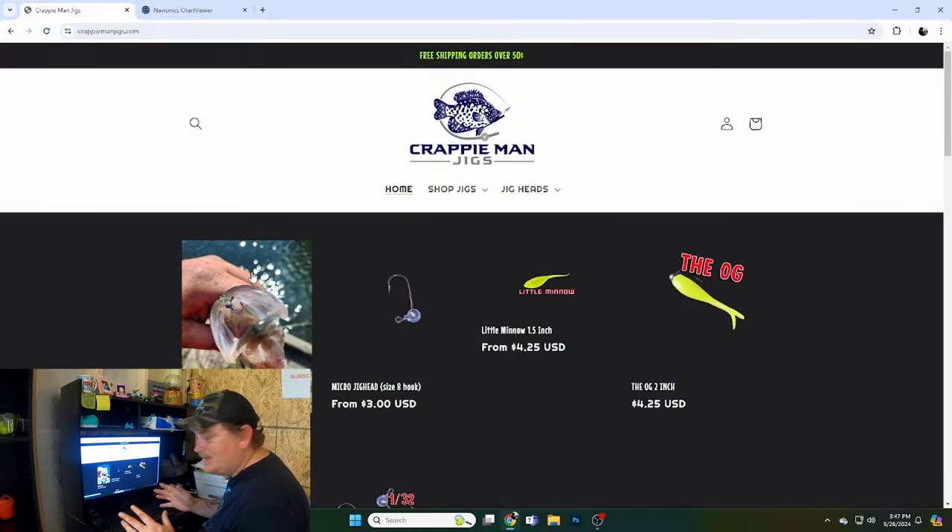That way you can have your motor running, get around, and graph — side scan, 2D, whatever. If you've got Live Scope it makes it 10 times easier. So stay tuned, we're going to show you exactly where to find summertime crappie on your lake. But first, you want to pull up crappymanjigs.com and order some baits.